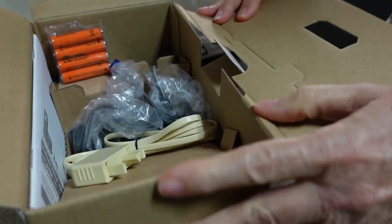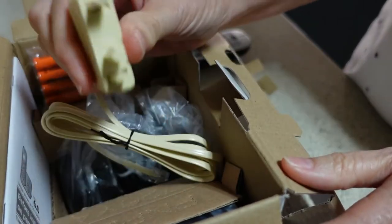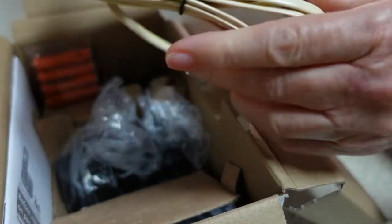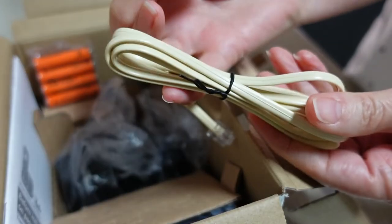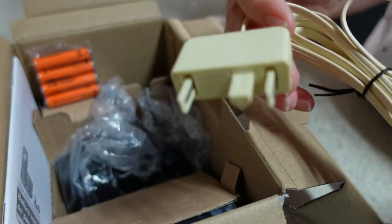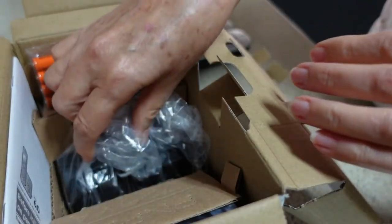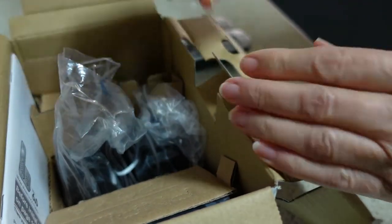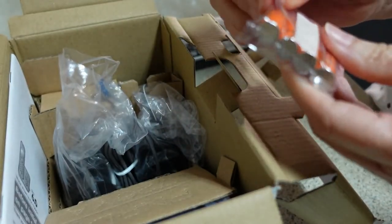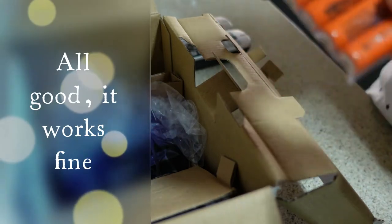And then what have we got here — we've got an old-style phone cable, the kind you plug in the wall. So these must work with normal phone lines as well. Mine is for use with a VoIP phone, so I hope that's going to be okay. I may end up having to take it back if it doesn't work.